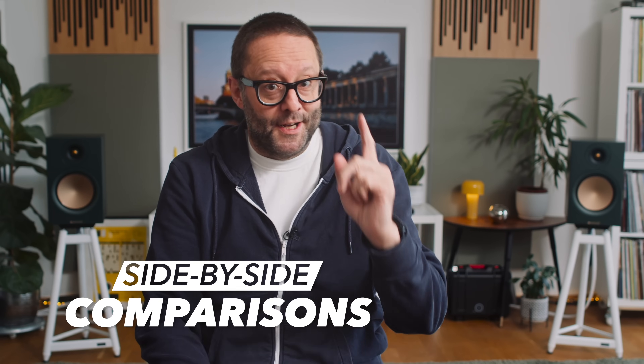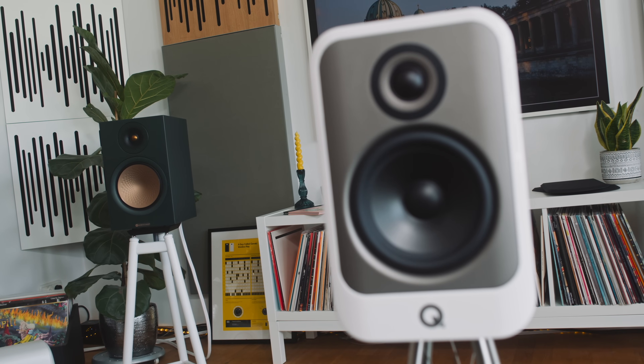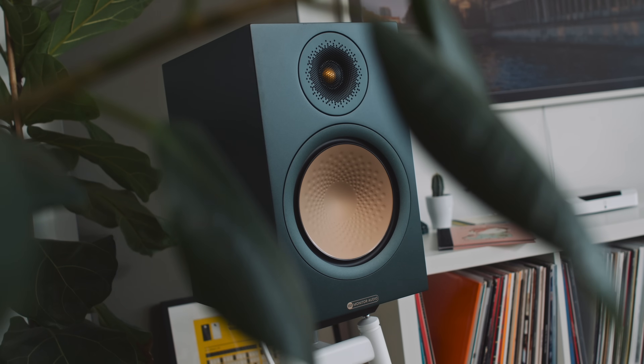In describing this loudspeaker — its design, looks, build quality, and sound quality — I'm going to be conducting ongoing side-by-side comparisons to the Sonus Faber Lumina 2 and the Q Acoustics Concept 30. The most obvious difference between the Sonus Faber, the Q Acoustics, and the Monitor Audio Silver 100 is that the Monitor Audio is a bigger loudspeaker, but its build and fit and finish is closer to the Sonus Faber than to the Q Acoustics.